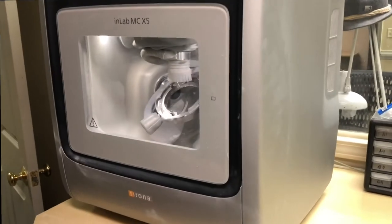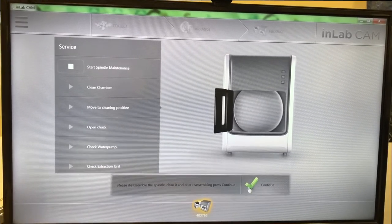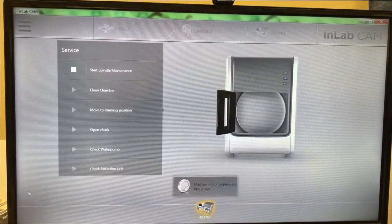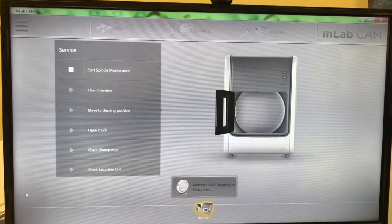We'll go back to our computer. Now that we're back on our computer, all you have to do is press Continue, and when it finishes, exit your CAM software. You're ready to go, and that is your Tech Tip 2.